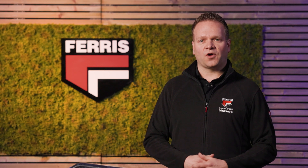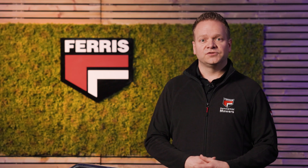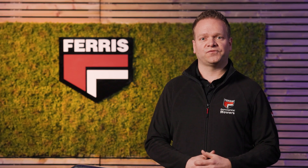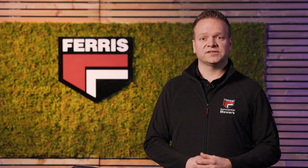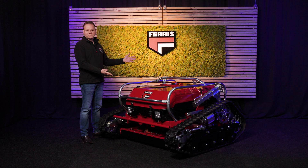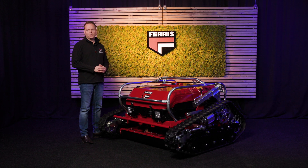Mowing steep slopes can be dangerous for operators and bystanders. Traditional mowers aren't built for these challenges, exposing users to physical strain, harmful emissions and, yes, even accidents. Meet the Ferris RRC 7, the ultimate remote-controlled slope mower.